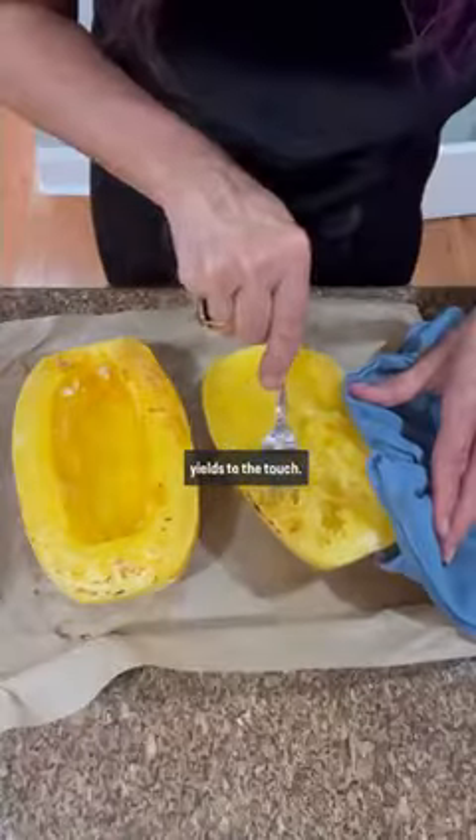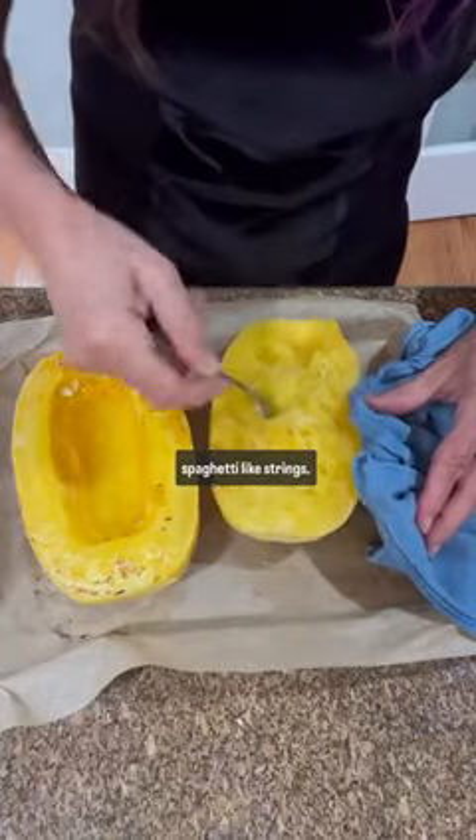Roast at 350 until the skin yields to the touch. Then scrape the flesh into spaghetti-like strings.